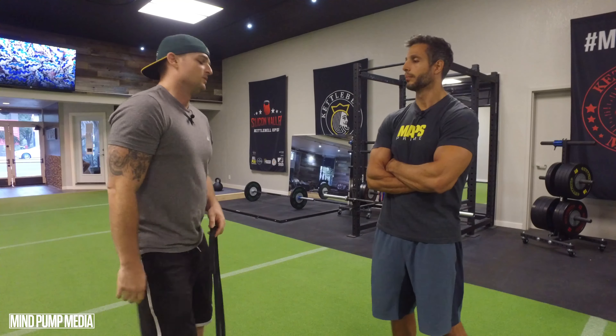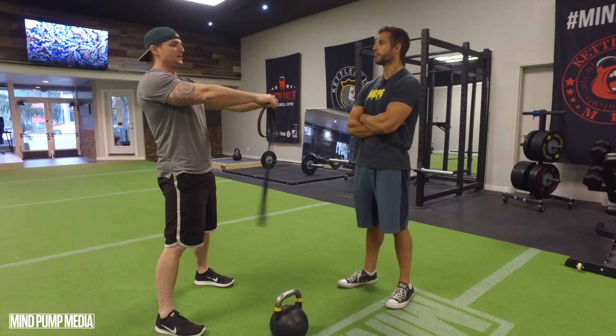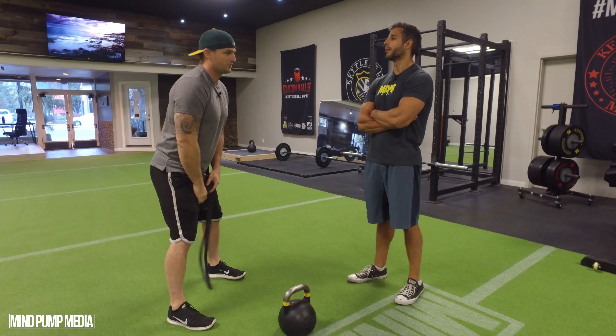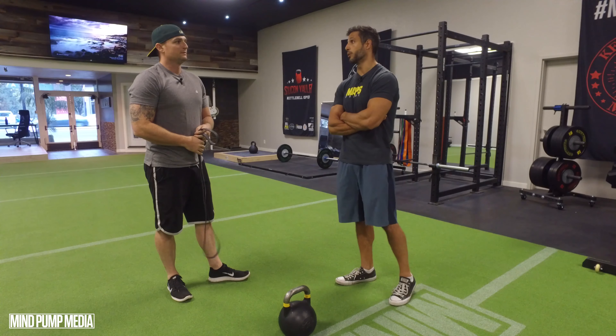One way we used to teach a kettlebell swing with a partner was: as they go to swing, get into that hip hinge move and then drive through with the hips, your partner would try to accelerate the kettlebell coming back so you learn to catch it. So it gives you that feedback — probably works well for explosive power.